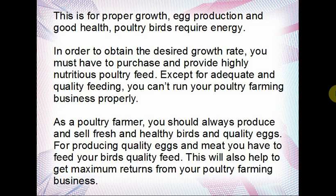As a poultry farmer you should always produce and sell fresh and healthy birds and quality eggs. For producing quality eggs and meat, you have to feed your birds quality feed. You can't feed them rubbish and expect good results — even as a human being, if you eat well it reflects in your body. These are also living things, so if you feed them well you can tell from their appearance and their production.